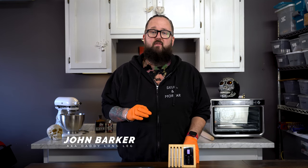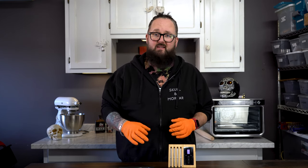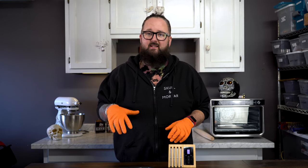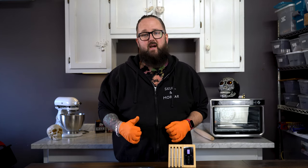I'm John Barker, aka your grandma's favorite pit master, aka Daddy Long Legs, and today we're going to compare the Meater Plus to the Meat Stick X. What's the best wireless probe from Thermometer? As far as I can tell, these are kind of the two top dogs, so which one is best? Let's get to it and find out.